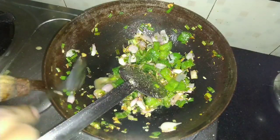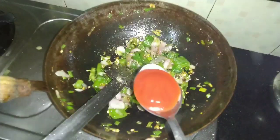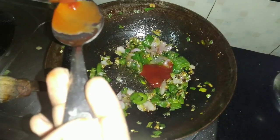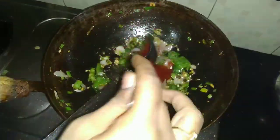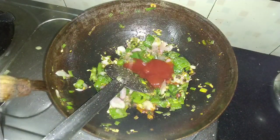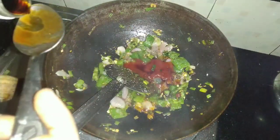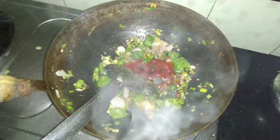I will add pepper powder. I will add tomato sauce — about 2 spoons of tomato sauce. I will add a little tomato sauce and some soy sauce — I will add two spoons, not one spoon — to get a good taste.